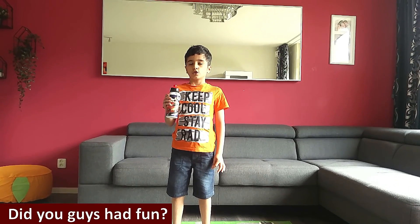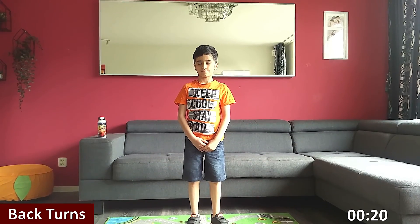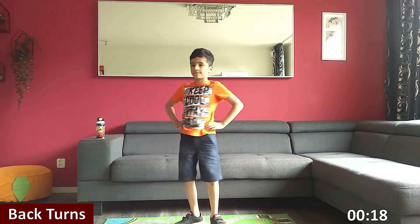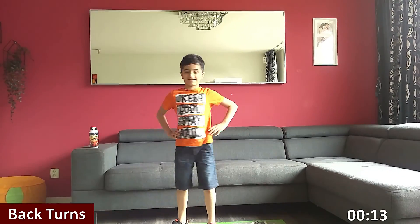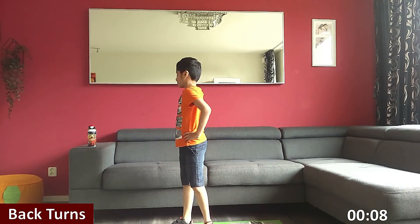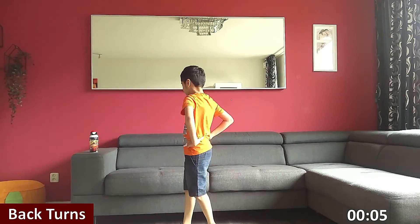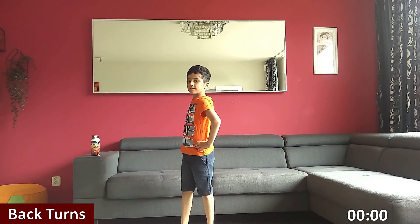After this workout, you must be feeling fit and active. Did you have fun? Now it's time for some cooldown. The first cooldown is back turns. Three, two, one, go. Keep it nice and easy. Halfway there. Three, two, one. Rest.